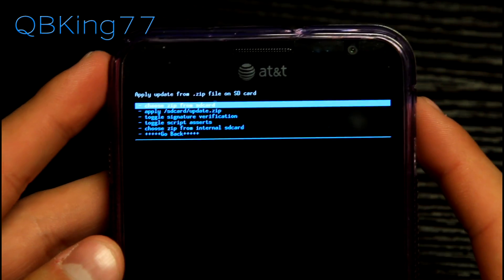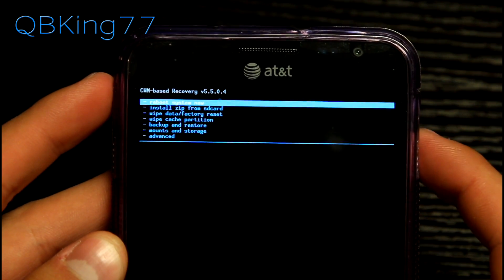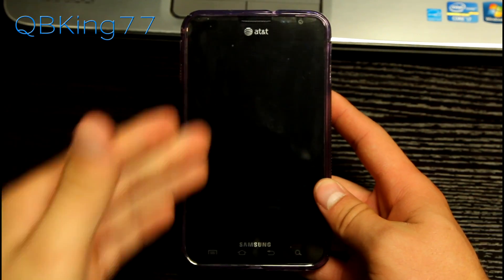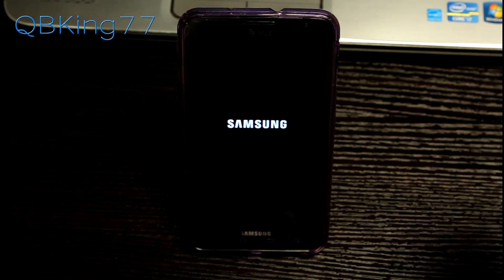It says 'Install from SD card complete.' Now I recommend hitting go back, and then reboot system now — just to make sure the system does a full reboot so we can go into our new recovery. Let your phone boot back up. The boot-up could take a little bit longer than usual, so keep that in mind.